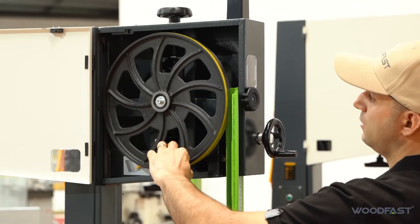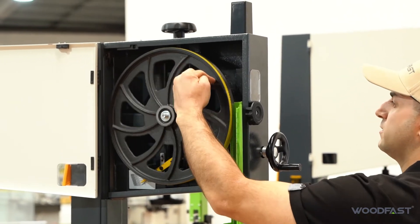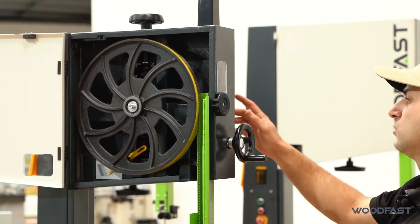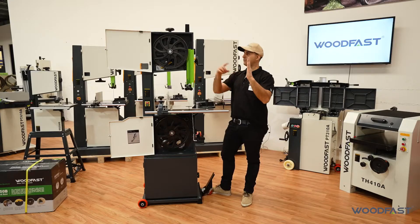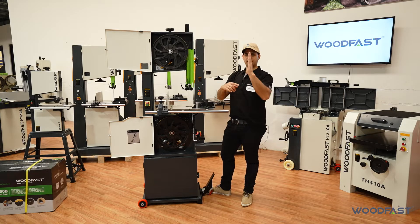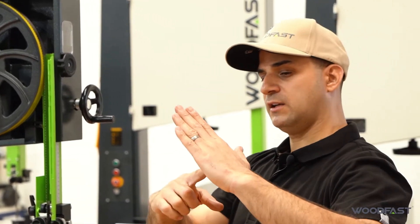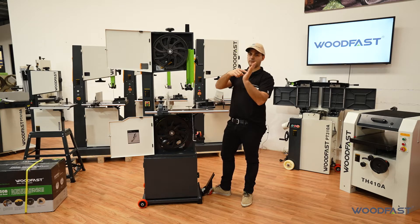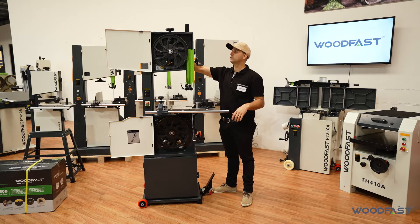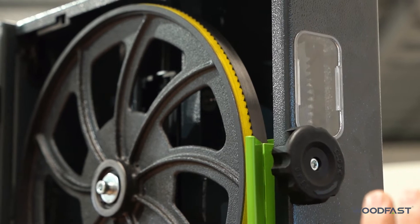So we can slowly rotate this and have a look to see how the blade is tracking. It's sort of pulled to the back a little bit. So what we're going to do is adjust on the back of the machine — there's a locking knob. Basically this top wheel can pivot, so we can either push it out or push it in depending on which way the belt is tracking. If it was rolling towards the back of the machine, it's tilted too far back, so we want to pull it back around. Vice versa if it's rolling off the front, we want to pull that around the other way.